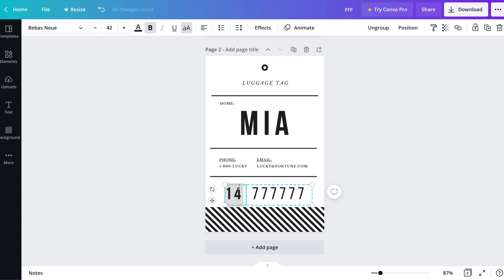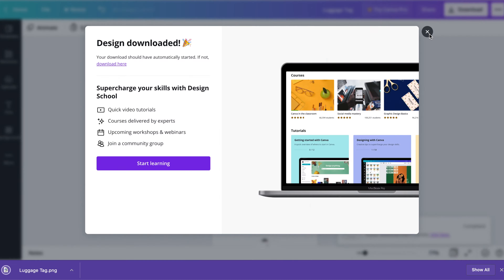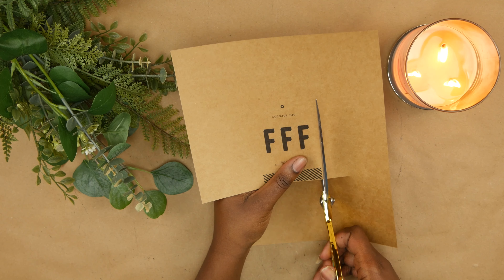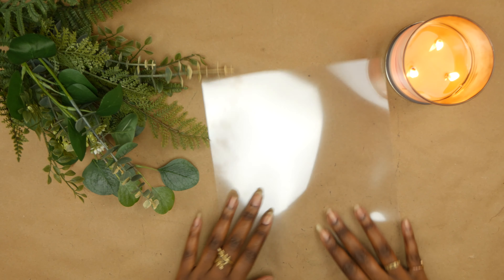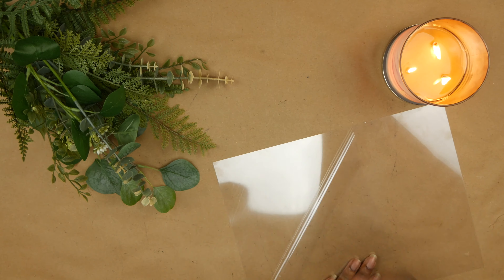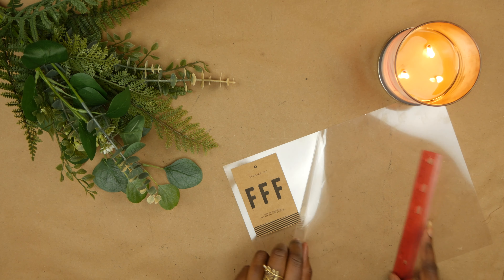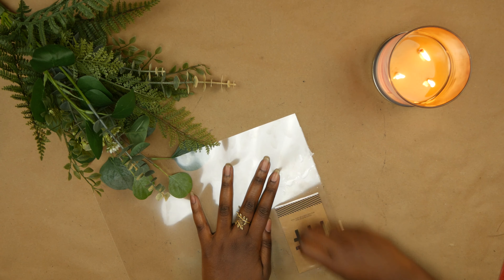Just in case you were wondering, the F stands for Fortune Frankly Fridays — I don't think I was gonna give you my government name, right? I'm gonna make sure to print it double-sided and then cut out the tag to the size that I want. Now I'm gonna laminate it — this is a self-adhesive kind of laminate that doesn't require any thermal energy, so I'm just gonna lay it on the sticker part and smooth the top piece down.